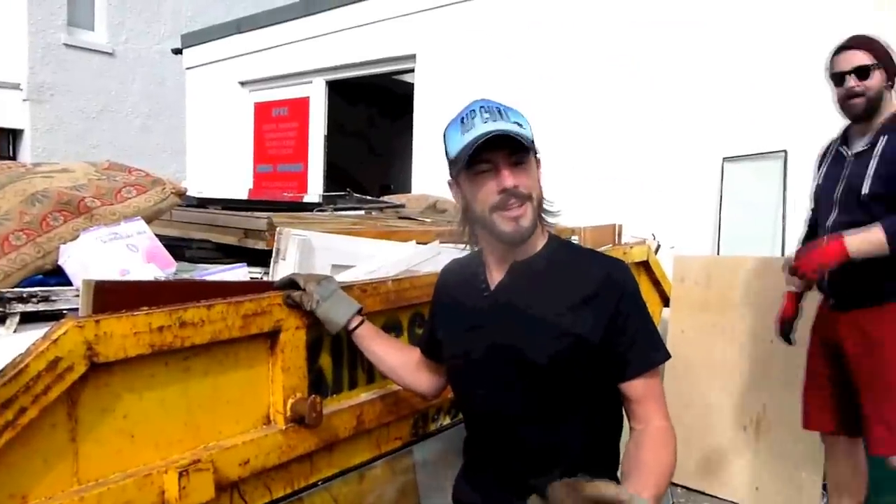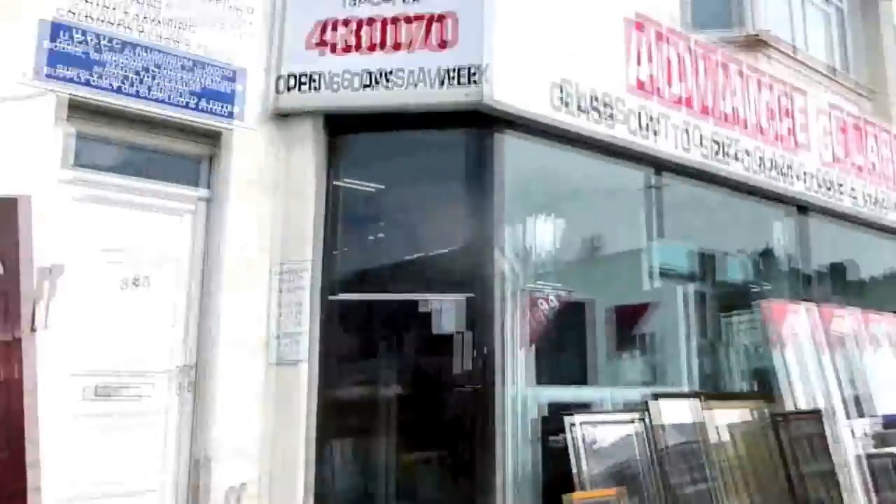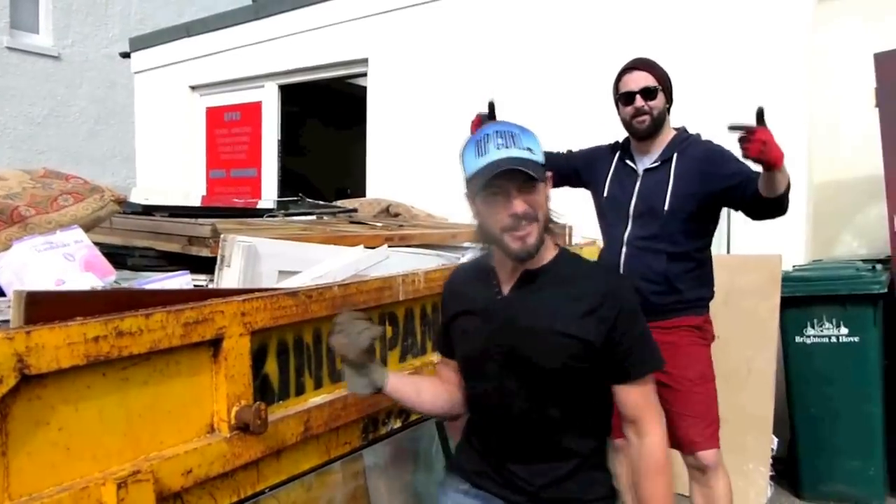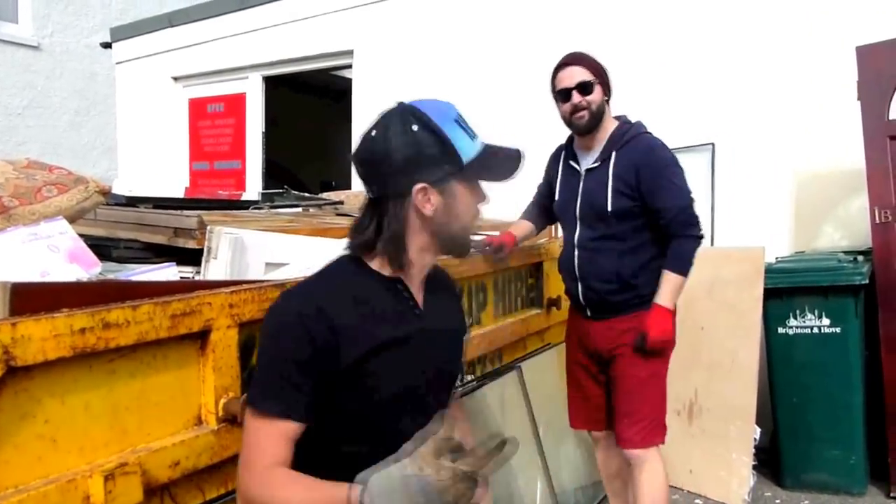We got a tip off that this place in Portslade, Advanced Glass, has got a skip full of doors and glass so we're going to dig in. They've given us permission — always check first. Just as we were filming the skip company turned up to take the skip away, but thankfully the guy stuck around and let us take whatever we wanted. That goes to show how lucky you've got to be — if you see something in a skip you've got to get permission and get it then and there. We nearly missed out on all of this stuff. We've managed to get two doors, strip loads of hinges, a hell of a lot more screws, and about six panes of glass that we can use later on.